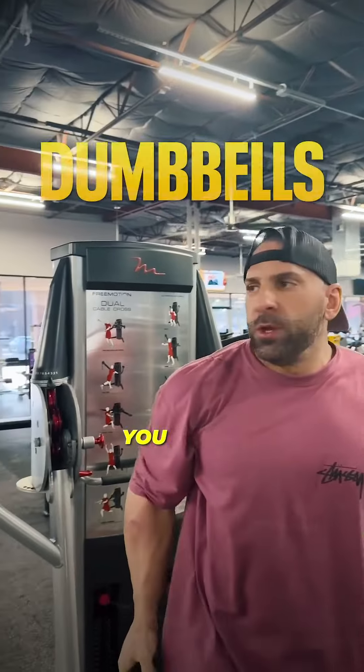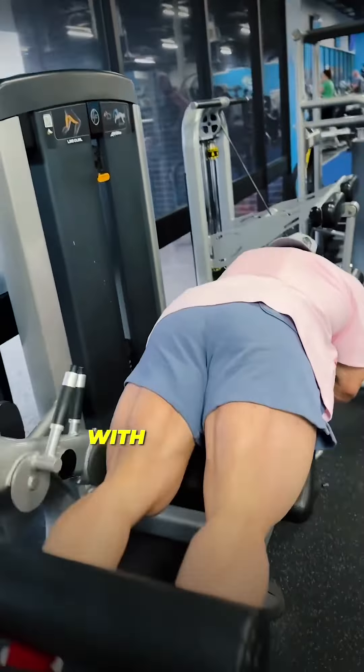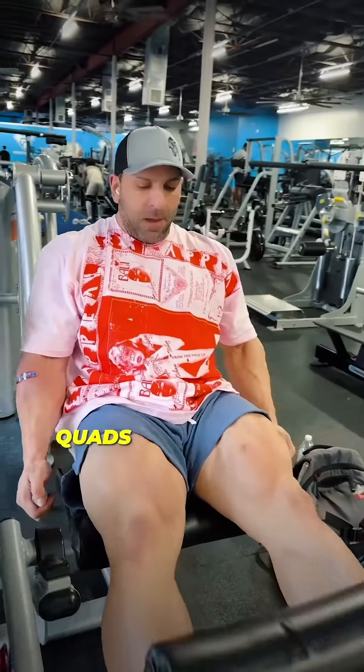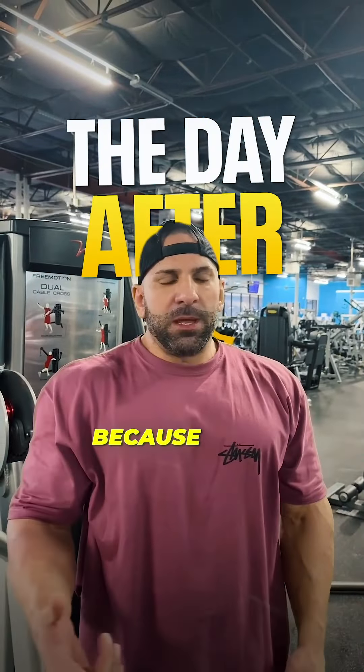Shoulder workouts are pretty quick. You can pair it with hamstring day since I like hitting quads by themselves, or you can do shoulders on their own day. If you're going to train chest though, I like to train shoulders at least two days after, because your shoulders are fatigued from training chest.